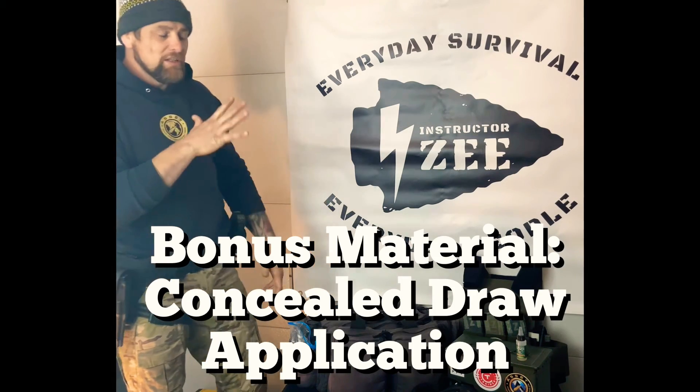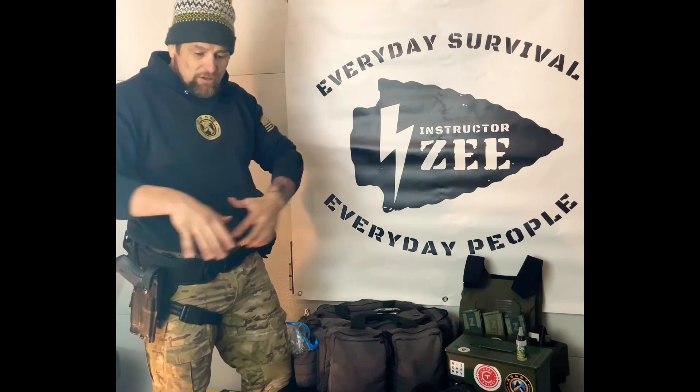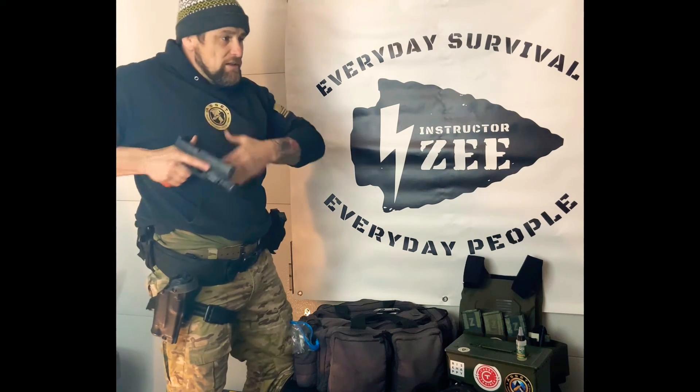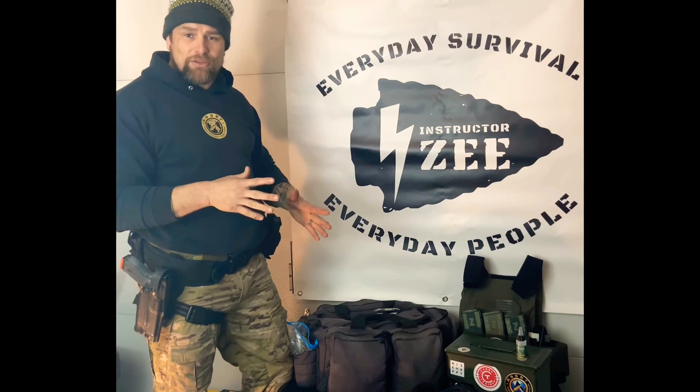From concealed carry, everything would be the same. Step one from appendix would be step one, step two is clearing the holster, then three and four—and that support hand, instead of moving to the chest and waiting, would be moving to clear the garment and then waiting. It applies with inside-the-waistband concealed carry as well. Still break it down into four steps. The rule of thumb: get the barrel pointed in the direction of the threat as soon as possible—right from the holster, never letting it go any unintended direction.